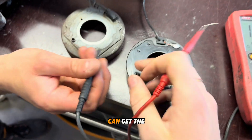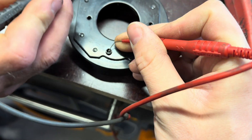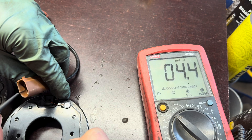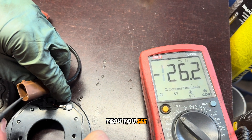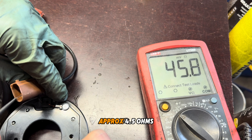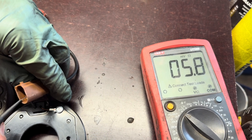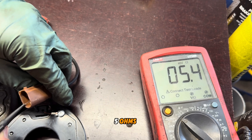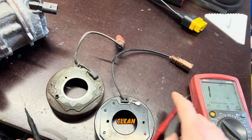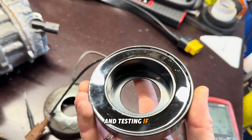Now we test the new part. We need a good clean ground somewhere here. You see — approximately four to five ohms. Clean ground, good resistance reading, and we're testing if it works.